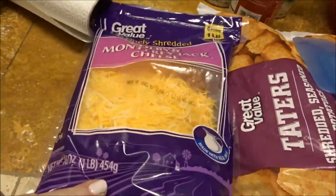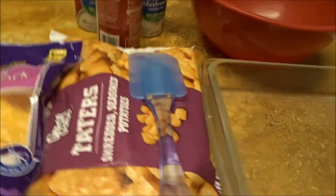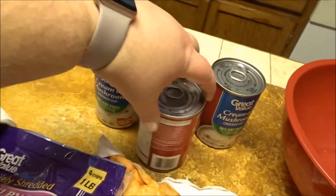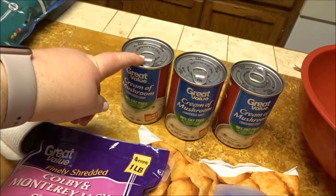The other ingredients that you'll need are two cups of shredded cheese — whatever kind you like. We use Colby Jack. Then you need one regular size bag of tater tots and either a family size can or three of the 10.5 ounce cans of cream of mushroom soup.